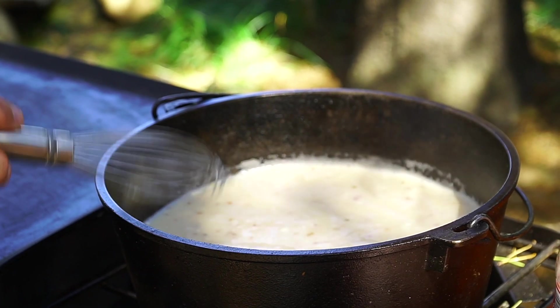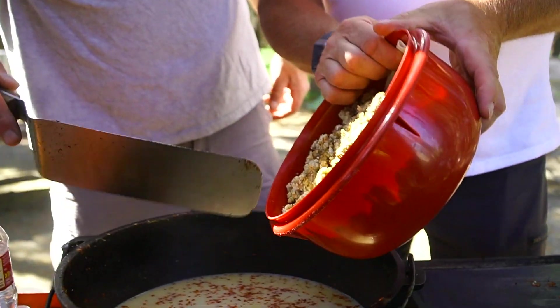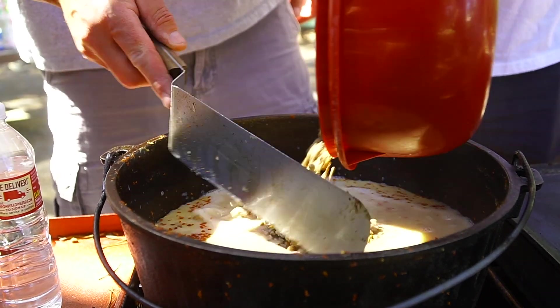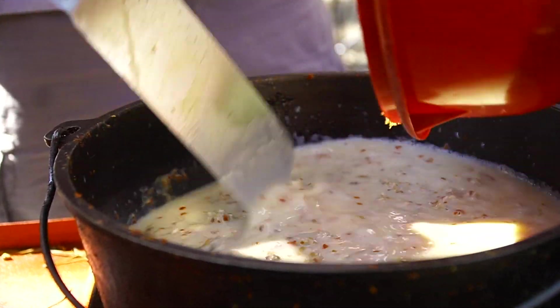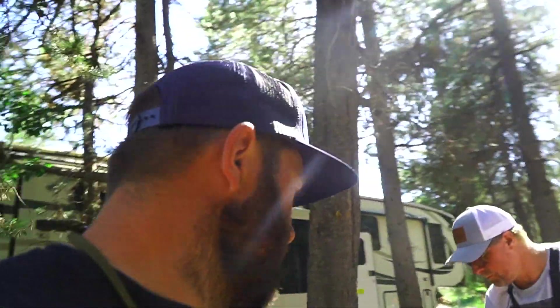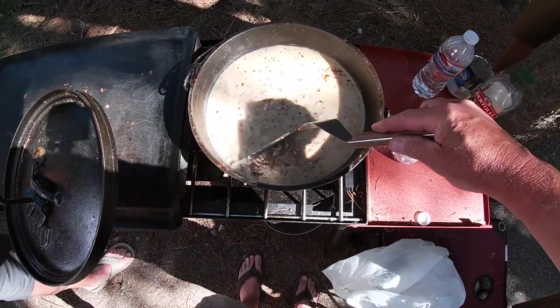Now we'll put the meat in and simmer it for about 10 minutes before we put it in with the shells. You can make these enchiladas with whatever you'd like — chicken, hamburger, or sausage is great. I'd highly recommend venison or elk, but I've had them with beef and sausage and they are amazing. This time we're going sausage and hamburger. If you don't have wild game, try it with meat from the store.